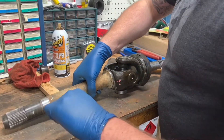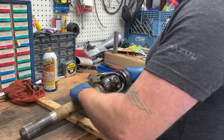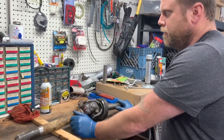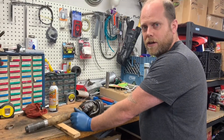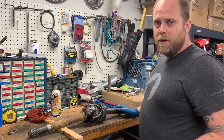This axle is a 2004 F250 Super Duty truck. The 2003 and 2004 for sure had Dana 60s. Some of the earlier years could be a Dana 50 or a Dana 60, but this process should be the same for all.